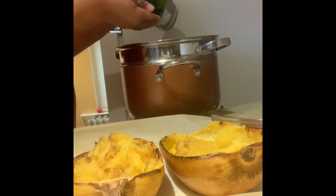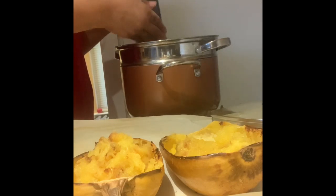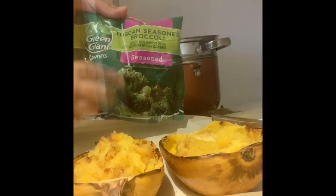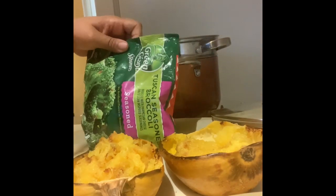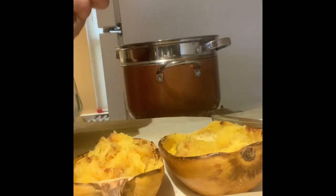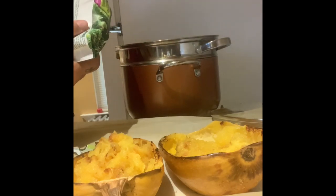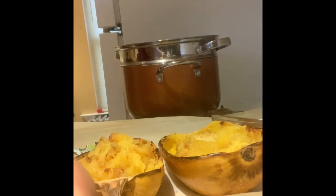So my pot of water has started to boil. My steamer rack is inside. I used a brush or a paper towel to rub the bottom of the steaming rack with oil so that my dumplings and my veggies don't stick. I have a bag of frozen Tuscan seasoned broccoli and I'm going to only put a few pieces in the steamer because it's just me that's eating. I'll take about five or six pieces out and put them to one side of the steamer.